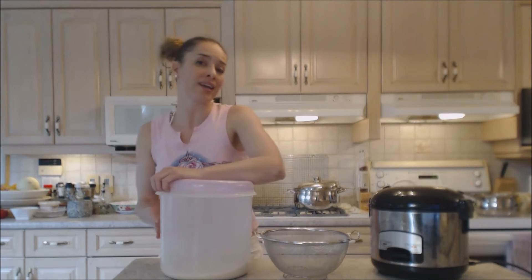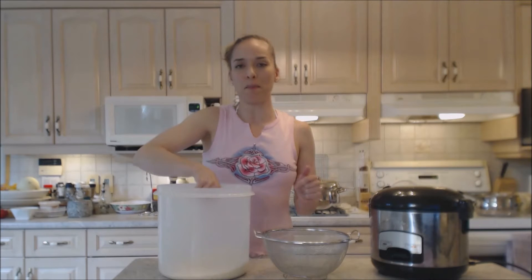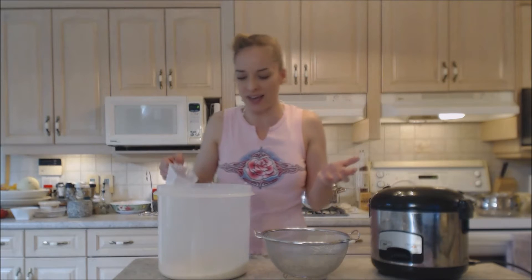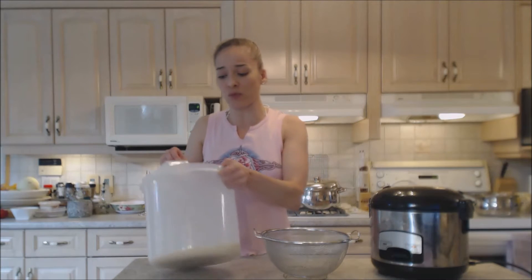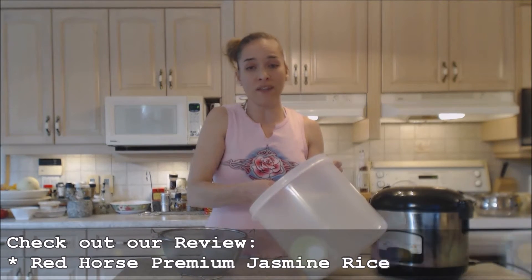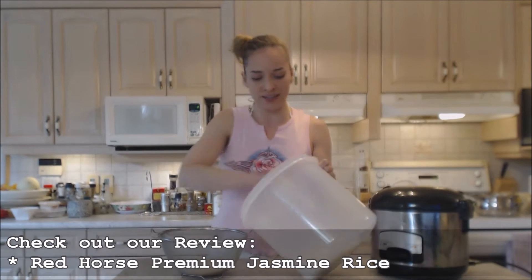Jasmine rice is an actual variety of rice that you're going to purchase at the store — it's going to say jasmine rice on it. Some varieties, even basmati and similar, have a jasmine essence enhanced with jasmine smell, but this is called a premium jasmine rice. This particular brand is called Red Horse premium jasmine rice. Make sure you check out my review on that if you haven't already.